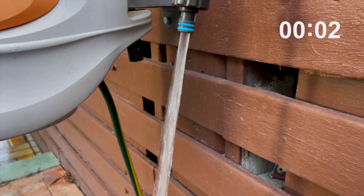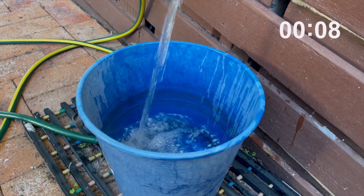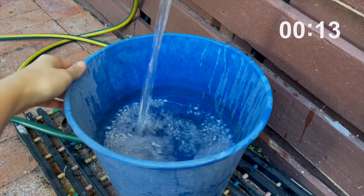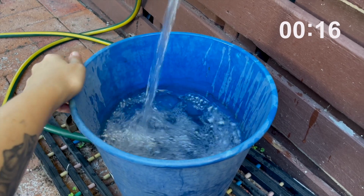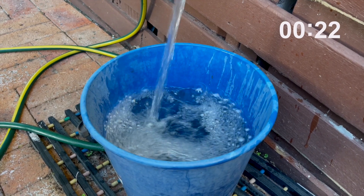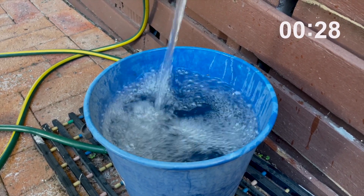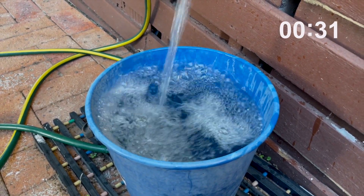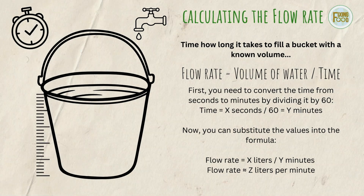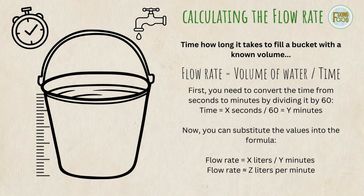Knowing the flow rate is important when planning your irrigation system because it helps you determine the size and capacity of system components including the pipes, valves, and emitters. If the flow rate is too low, the system might not be able to deliver enough water to meet the plants' needs, there might not be enough pressure to get water out of all the exit points, and this could result in poor growth and yield. If the flow rate is too high, you might end up wasting water, which could lead to soil erosion or damaging your plants. To calculate the flow rate, fill a bucket with a known volume and time how long it takes — the flow rate is the volume of water divided by the time.